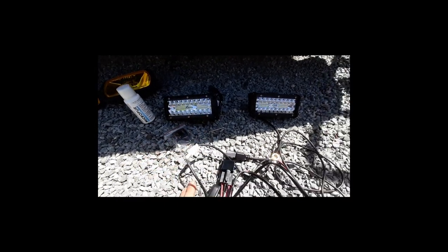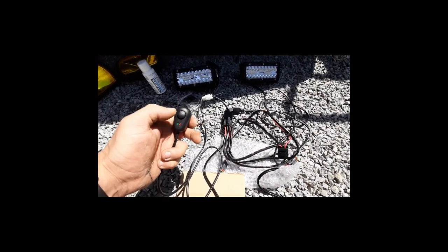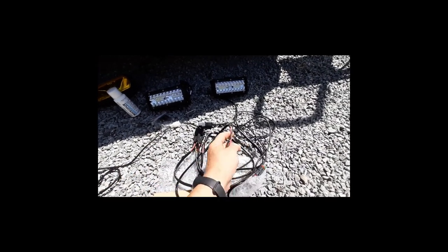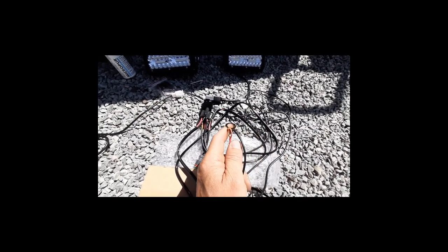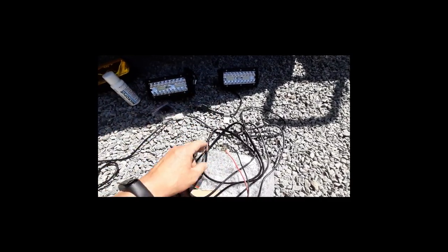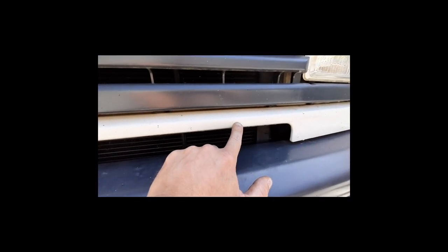Et puis ceux-là, par contre, je vais les brancher. Parce que c'est vraiment pour voir mieux la nuit. Donc voilà, il y a un bouton, il y a tout. Tout le faisceau est complet. Les modifs que je vais avoir à faire, ça va être au niveau des cosses, parce qu'elles sont beaucoup trop grosses, pour que ça passe au niveau de la batterie. Mais tout le reste, tout est déjà pré-câblé. Je n'ai plus qu'à passer mes feux et les brancher. Pour l'installation, je crois que je vais me mettre ici. Je voulais les mettre vraiment ici, je voulais percer et les mettre là. Mais niveau câblage, ce sera trop court. Et puis, franchement, ça m'ennuie de percer la cellule.